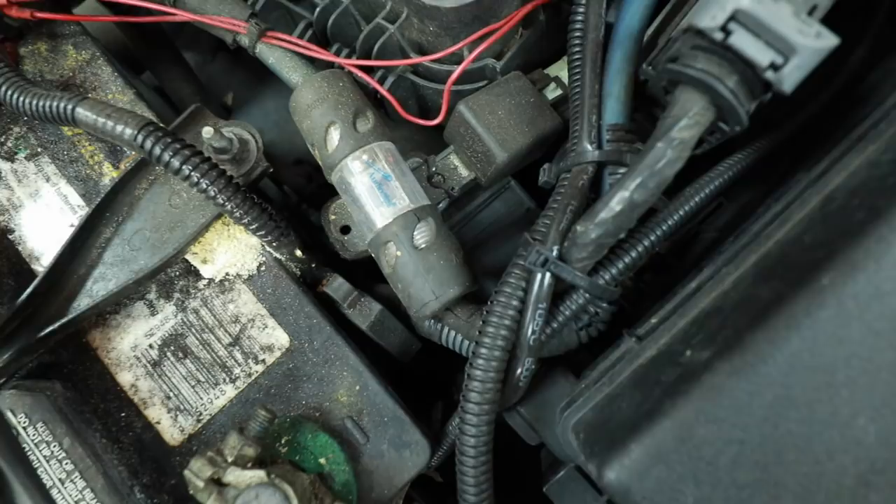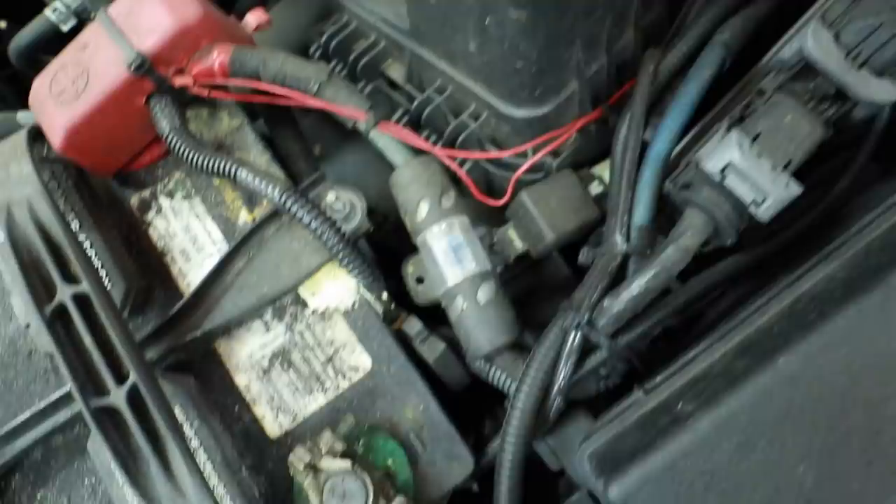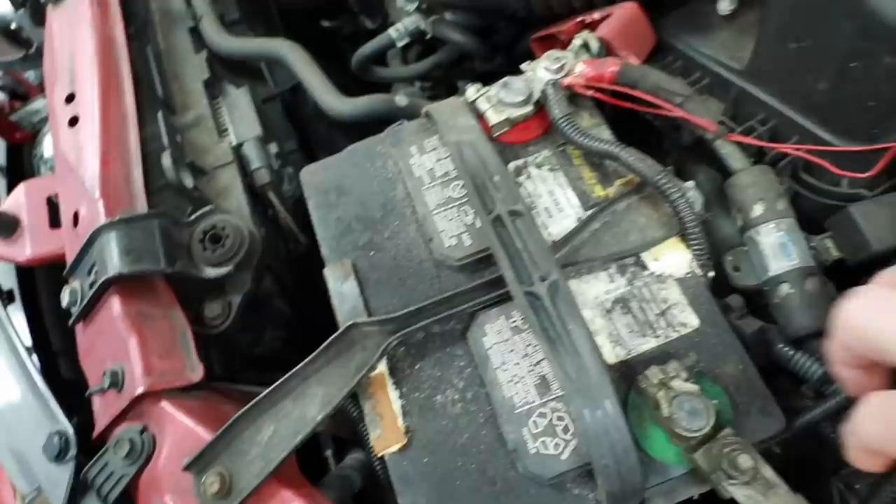Underneath the hood here, we have a fuse holder that is zip tied to a relay. And then we have all these little red wires here — I don't know what this is. There's no fuse on any of this, so that's bizarre. Got a lot of zip ties going on in here. This feels like CCA — totally CCA.